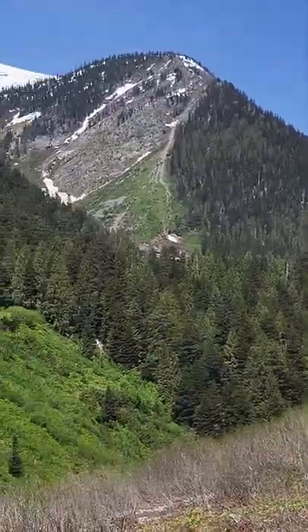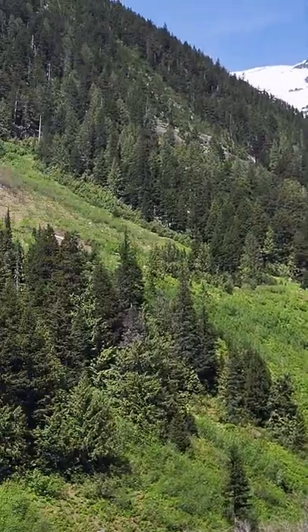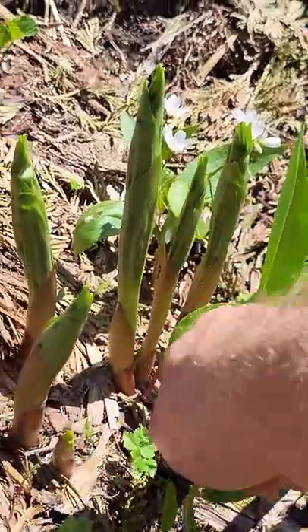One of the great things about living near the mountains is that you can go find the snow line in the middle of summer and pick wild asparagus. Now let's go make something delicious with them.